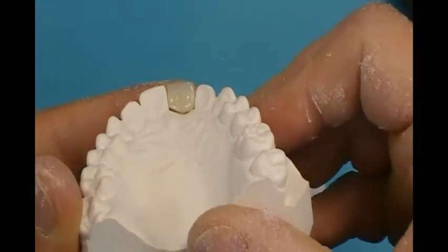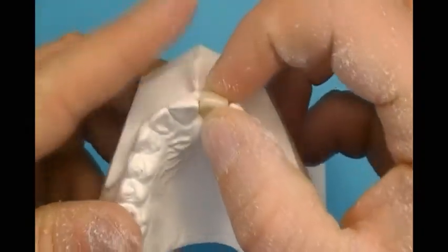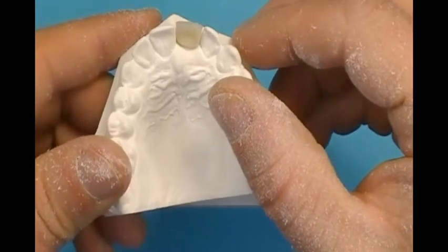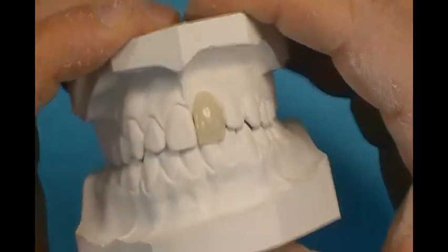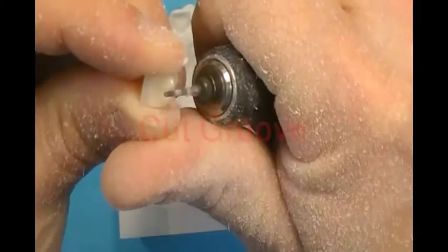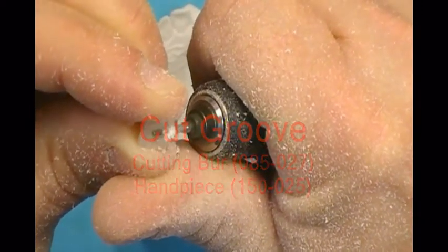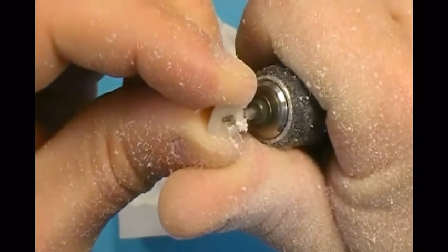Check the size of the trimmed pontic to the edentulous space. Also check alignment to the arch and opposing model. Cut a groove into the lingual area of the plastic tooth with a carbide cutting bur and lab handpiece. This will increase tooth-to-retainer acrylic adherence.